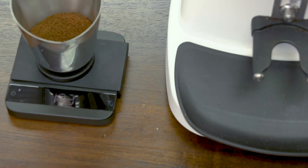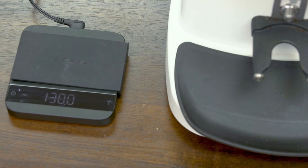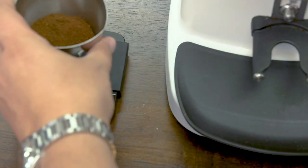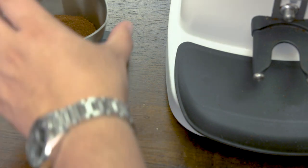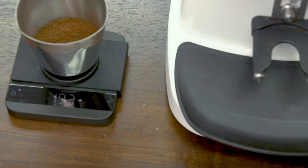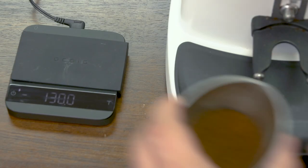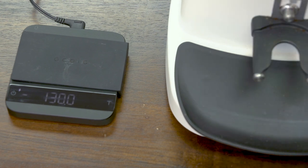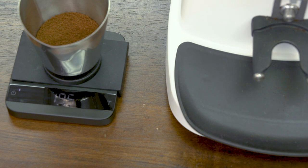Our first dose is 19.3 grams. You can also hear how quiet the E37J is with the motor running — Chiato makes some of the quietest grinders on the market. Our second dose is 19.0 grams, third is 19.3, fourth is 19.4, and the fifth and final dose is 19.4 to 19.5 grams. The variance is half a gram across five shots, which is really quite remarkable — you're not going to taste a difference with a variance of half a gram in your cup.